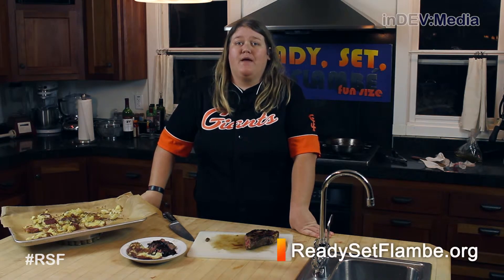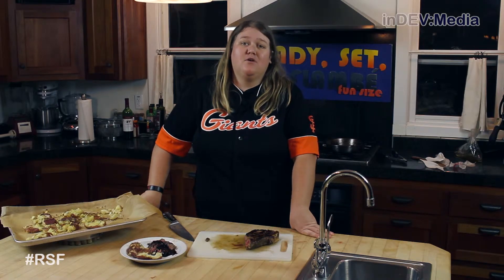For this recipe and all of our previous recipes, you can visit us at readysetflombe.org. While you're there, you can follow us on Twitter and like us on Facebook. Don't forget to join us next week as Eric makes the first remix episode of the year. Another fish tacos? I don't know — find out next week.